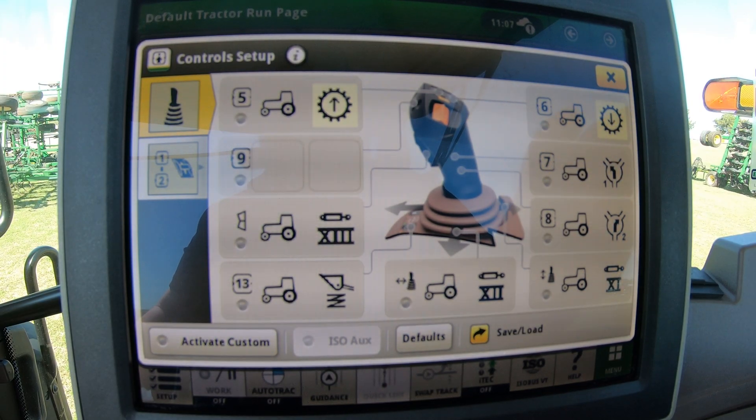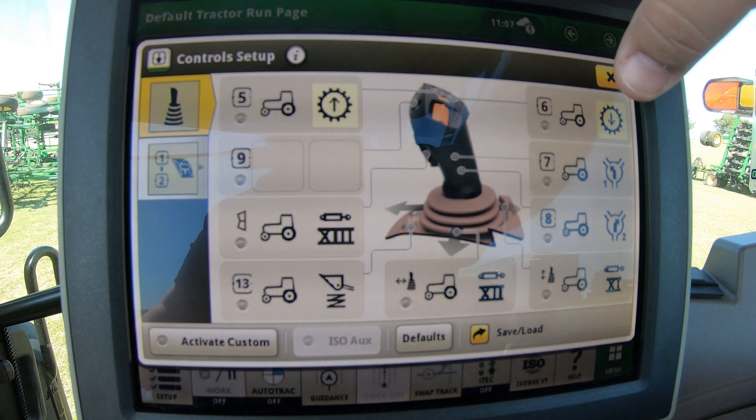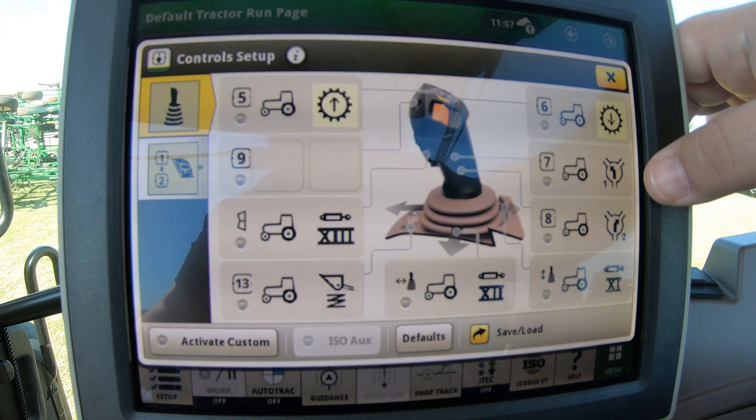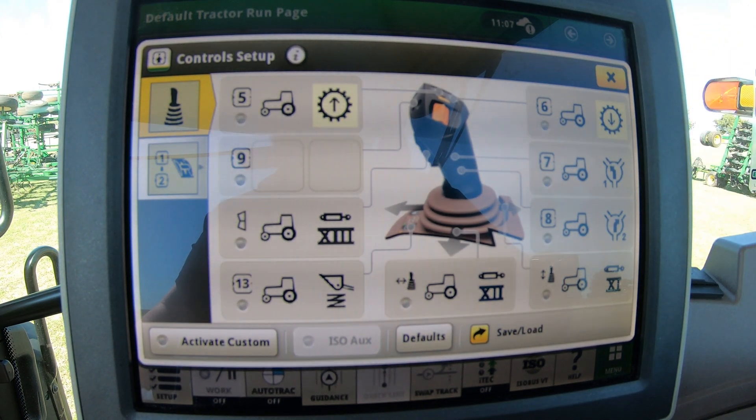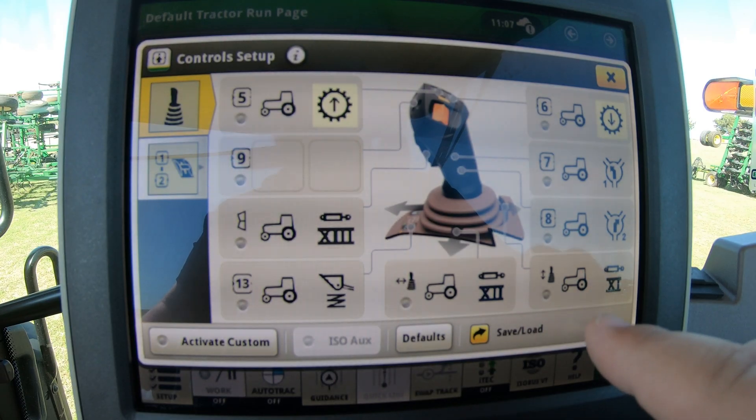A lot of times these tractors are going to come with preset defaults, so what we have here on the screen are your default settings. For number five we have gear up, number six we have gear down. We've got our functions here for seven and eight, and of course our loader joystick functions are going to be set up just like your normal loader would — back is up, forward is down, and left would be to dump or curl the bucket.